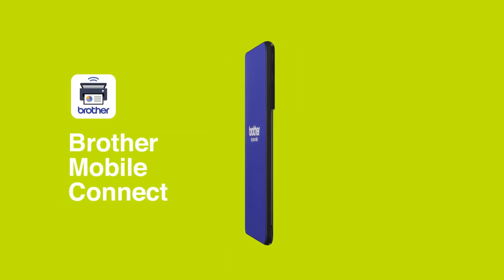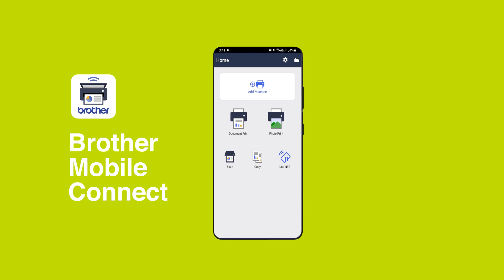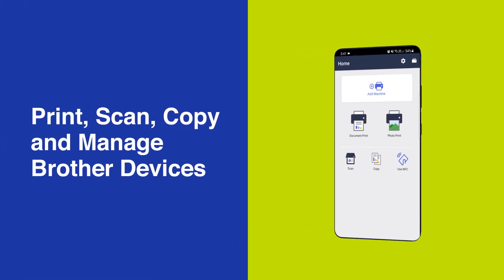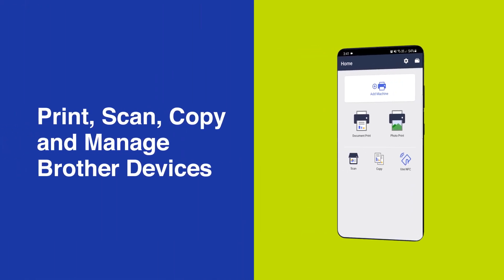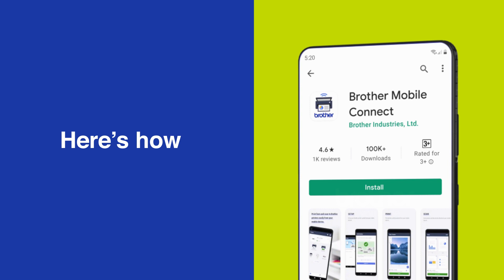The Brother Mobile Connect app puts you in complete control with a clean and intuitive interface that makes it easy to print, scan, copy and manage all your Brother devices direct from your smartphone. It's available as a free download from the Google Play and Apple App Store now.